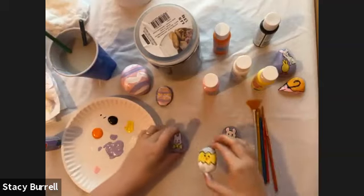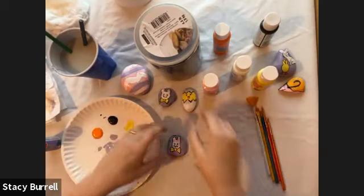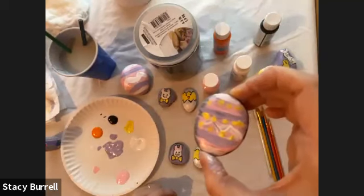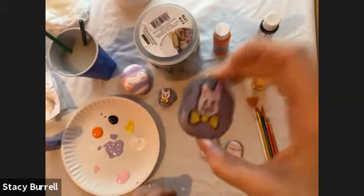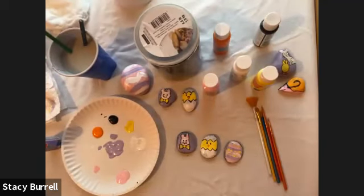So these are our three rocks. We've got our Easter egg, we've got our little bunny, and we've got our chicken coming out of the egg. Those look really cute!